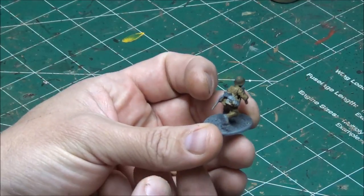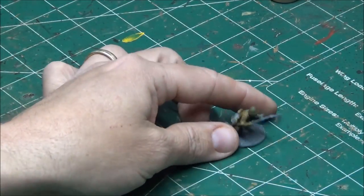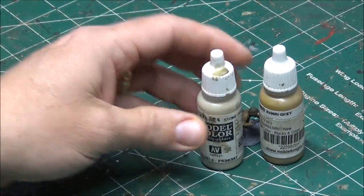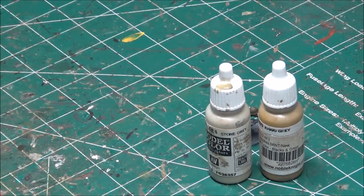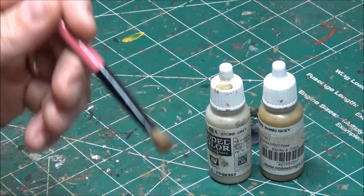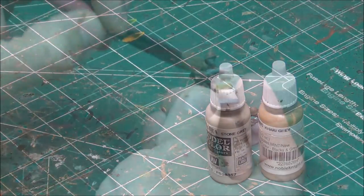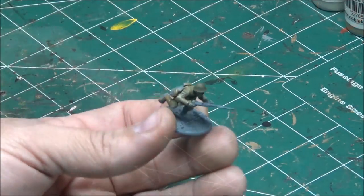Next I'm going to do a dry brush over the uniform only. This is going to be a light dry brush just to add little highlights to the raised edges. I'm going to take the original color khaki gray and mix it with a little bit of stone gray — you can use any color to lighten up the base color. I'll be using a makeup brush to do the dry brushing; these stiffer makeup brushes are great. Mix the two together, put a little on the brush, brush most of it off on a paper towel, and go over the uniform. The dry brush is now complete.